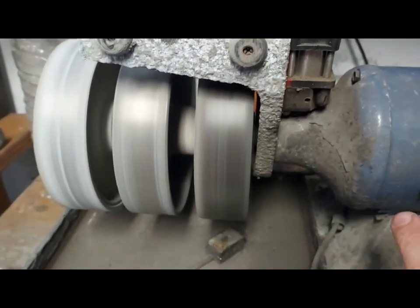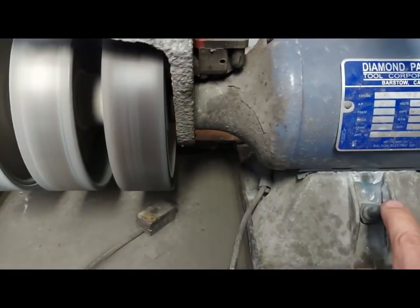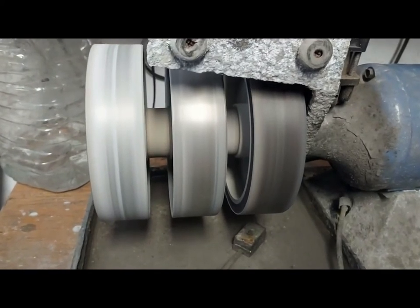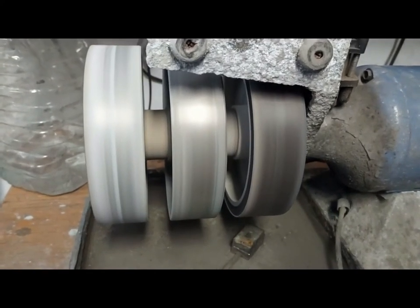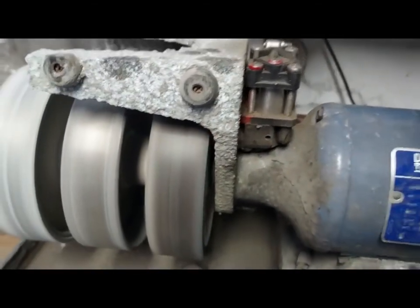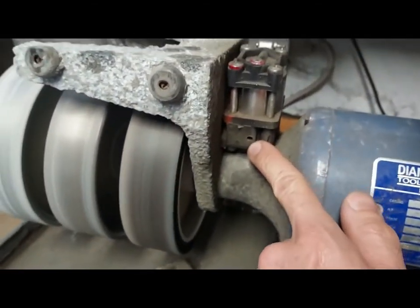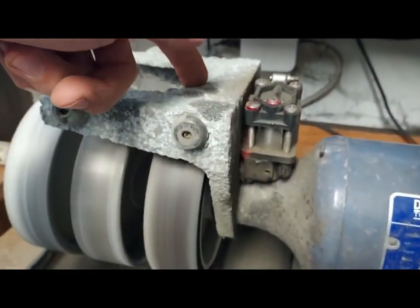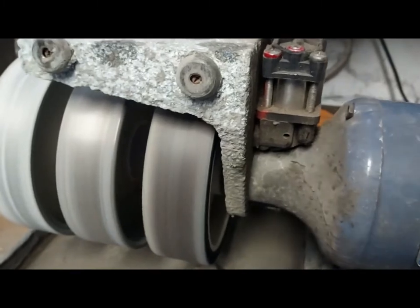If the belt is broken or if it slips, it will cause the spurters to not operate. The first thing you want to do is turn off your machine, pull off all these wheels, and check for a broken belt. If it's broken, you'll replace it. If the belt is still there, you need to tighten it up — it's held in place with a couple of screws from the inside.